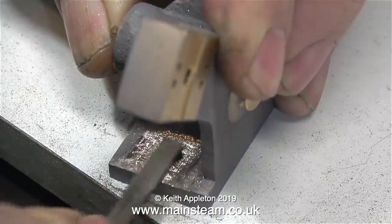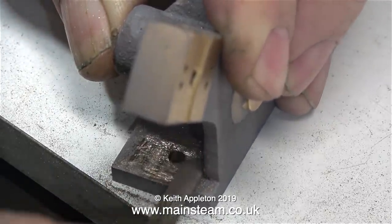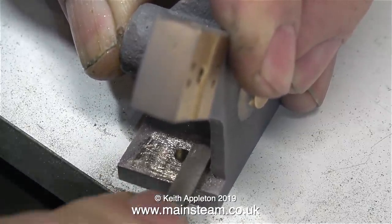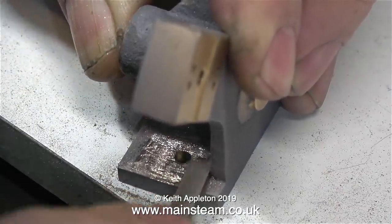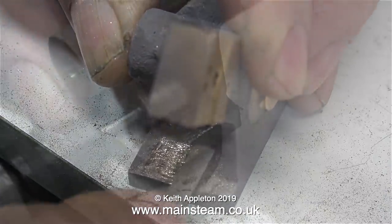The holes in the base are five thirty-seconds of an inch in diameter and this is tapping size for 2BA. What I propose to do is thread these two holes and bolt the engines to the main bed plate using four 2BA countersunk bolts. Then I'm going to put lock nuts on top of them to make sure they don't work loose.